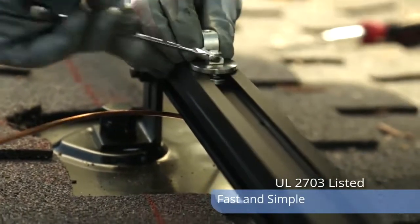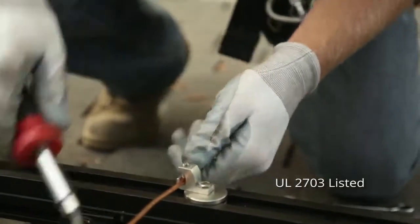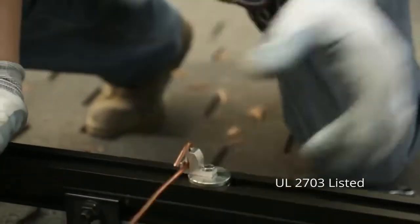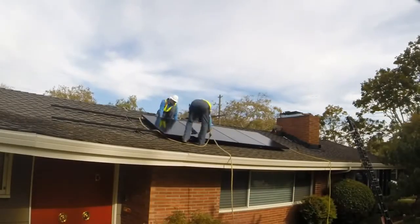We reduced the amount of ground lugs and the amount of copper, reducing the time that it takes to ground a whole system. Once the rails were grounded and home runs are installed, we moved on to installing the panels, which were really quick and easy to install.